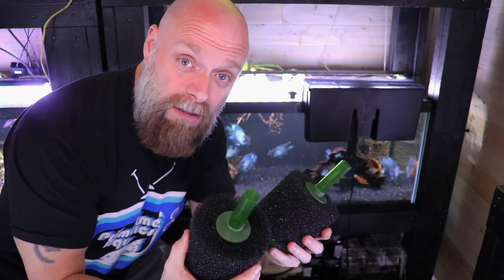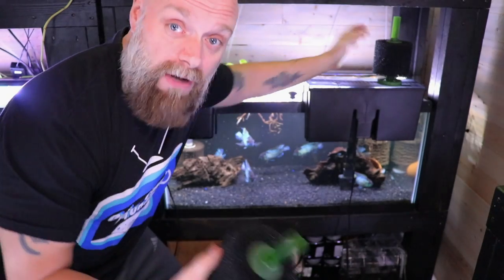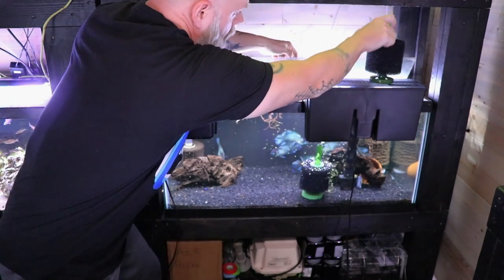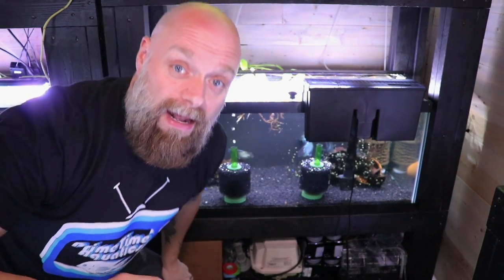I got these Aquarium Co-op sponge filters and I just think if we have one in each corner to match the other types of filtration, it's going to be better. So I'm going to put the sponge filters in over here and another one in over here, and I think it's really going to work. And once we have all that filtration, I won't have to worry about it anymore — and you know what's even better? I probably won't have to do any more water changes.